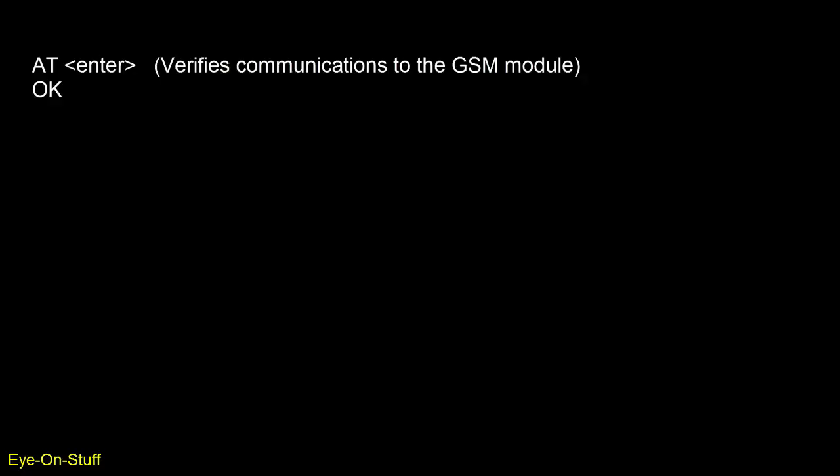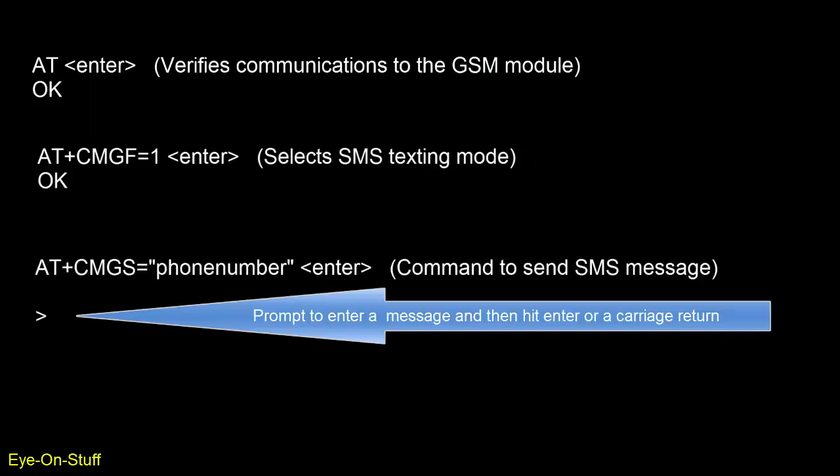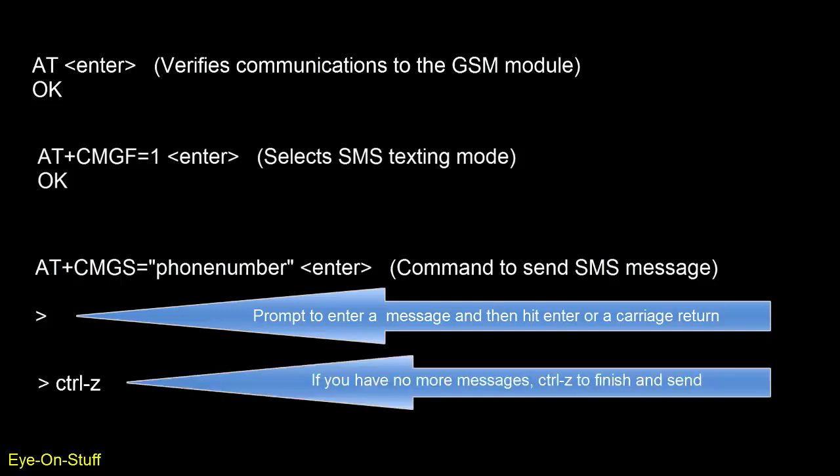The AT command, with a response of OK, tells you that the serial connection is OK. The AT plus CMGF equal 1, with a response of OK, prepares the module for SMS messaging. AT plus CMGS equal, quote, a phone number, end quote, is the command to send an SMS message. Remember that the AT command with an OK response tells you that the serial communications is OK, but does not mean that the SIM card is correctly inserted, or that the card is active and has working service.